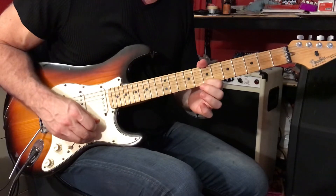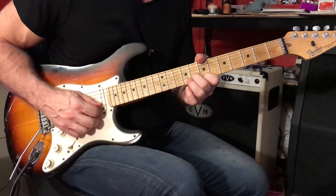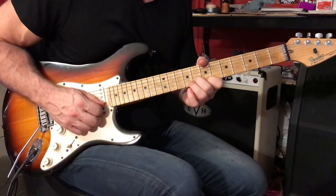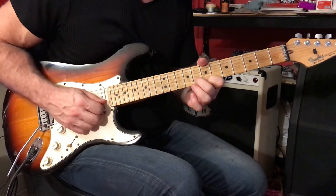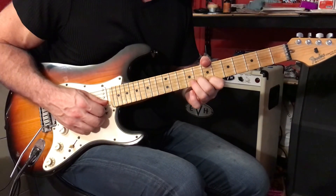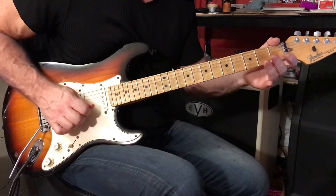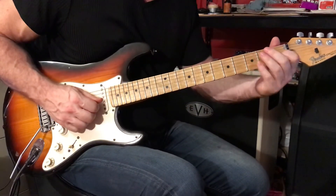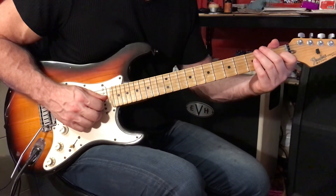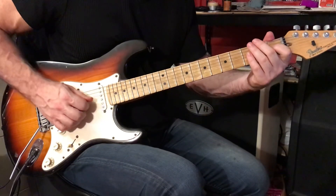Place your first finger on the 1st string, 7th fret. Place your second finger on the 2nd string at the 8th fret, and you'll bend that 2nd string up a quarter tone — don't bend the note on the 1st string. Bend it up and hold it there for the four attacks. When you hammer on, play this open hammer-on but don't make contact with the 2nd string, so there are two notes ringing after the hammer-on.